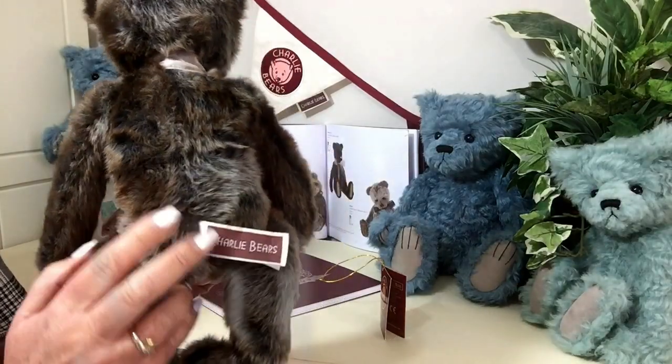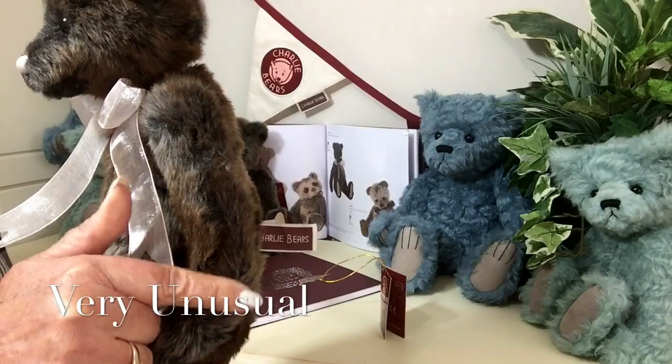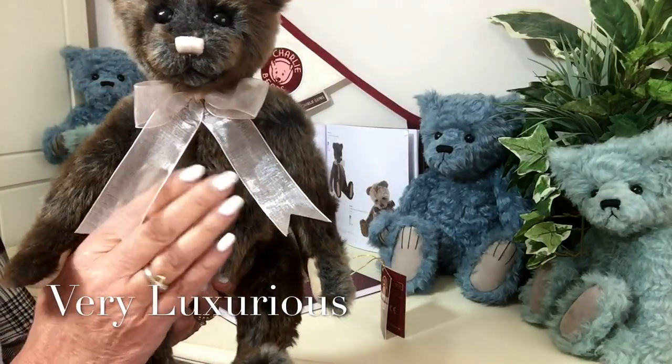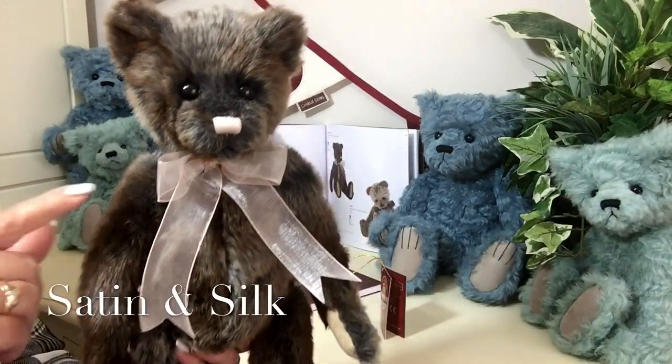So this plush is really very, very unusual, but it's very, very soft — silky soft, almost like satin. It is beautiful.